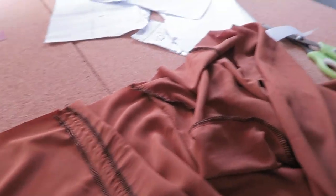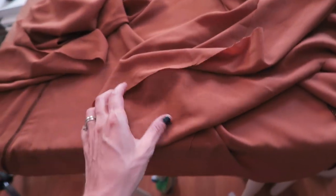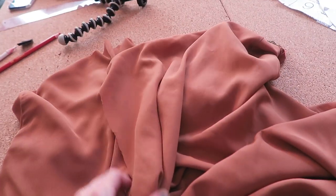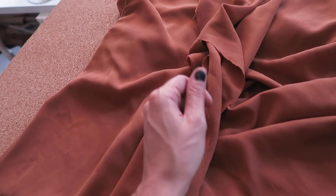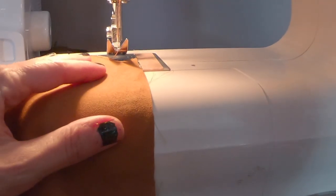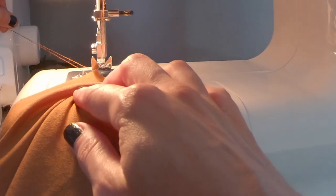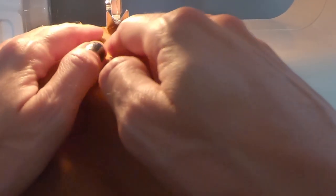I have all the skirt pieces sewn together, so the next step is to sew the back portion together. Because we are installing a zipper in the back, we're only going to sew part way up the back of the skirt and then install the zipper. I'm going to set my machine with a stitch length of 4 for baste stitching, with a long tail so I can grab it for gathering. Make sure that you're stitching along the waistline, not the bottom — double check you have the right end under the machine.